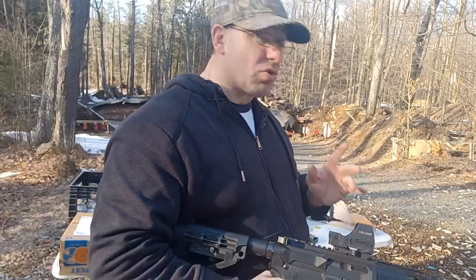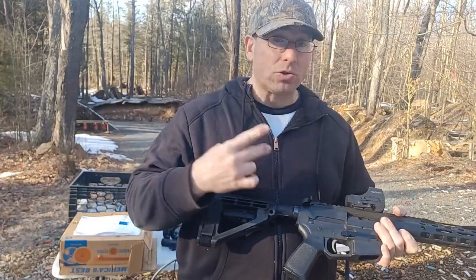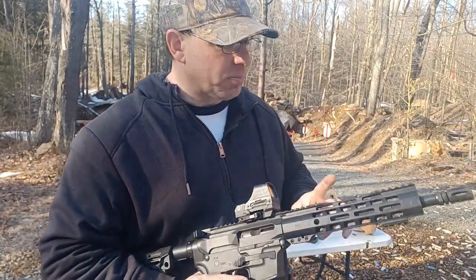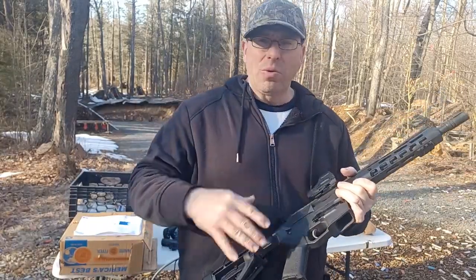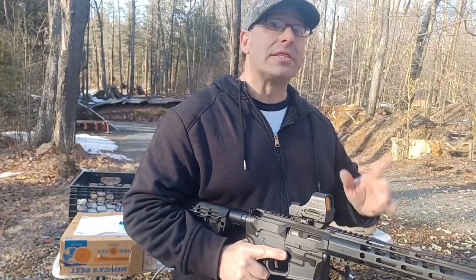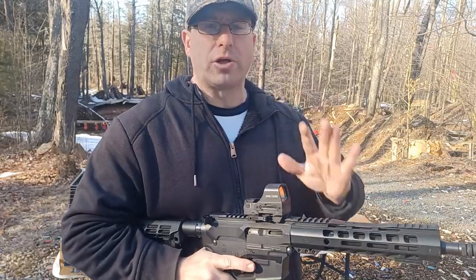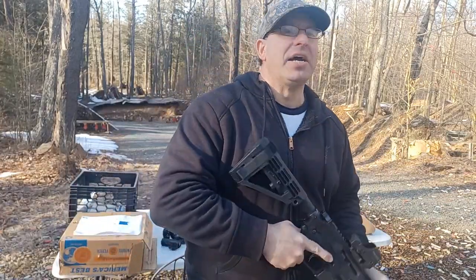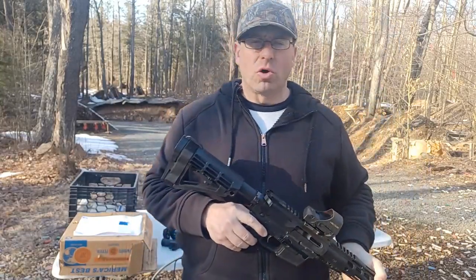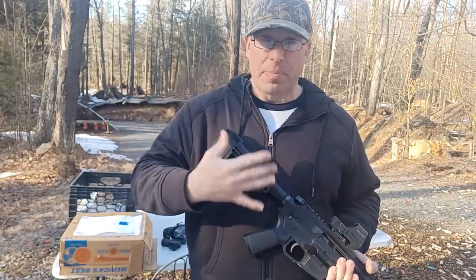That hammer-not-resetting issue is something I've noticed with these nine millimeter ARs. I have an eight-ounce buffer weight installed, which slows down the action and generally makes the gun more reliable. Importantly, while testing this today I never once had a problem with burst rounds or the hammer not resetting — which leads me to believe that all those previous times were because the shooter didn't have the gun pulled firmly into their chest or wasn't pulling the trigger all the way to the back. Basically user error.